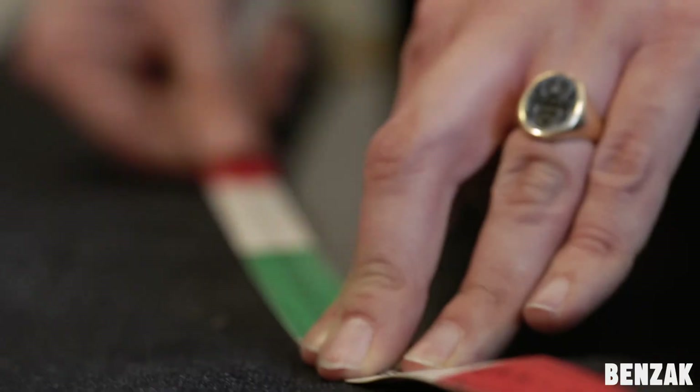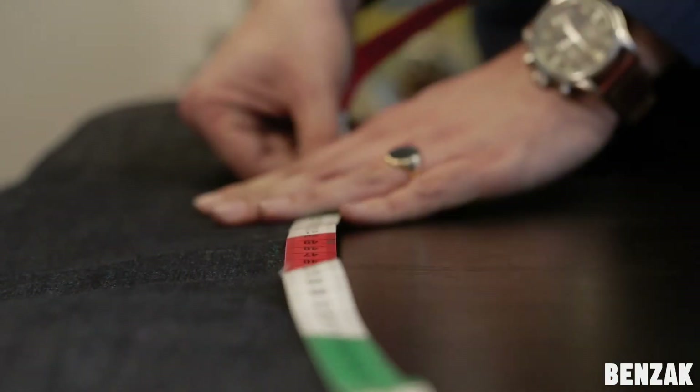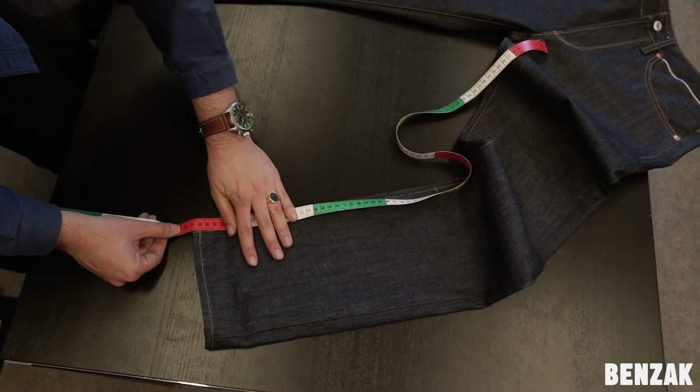And lastly, we measure the inseam from the crutch till the bottom. I hope this explains our way of measuring, but if anything is not clear yet or you have more questions about measuring, we can help you out. Just let us know in the comments or send us an email. Thanks for watching. See you next time.